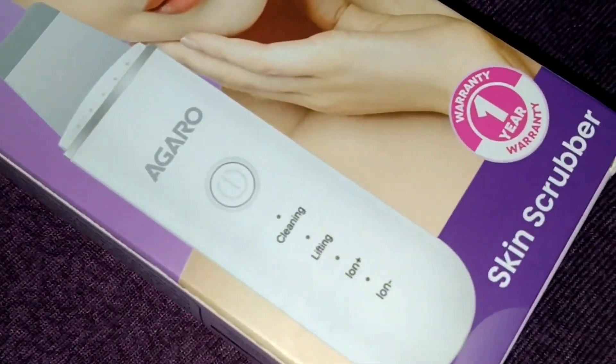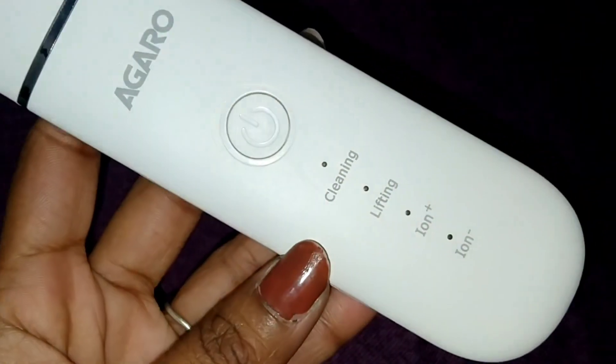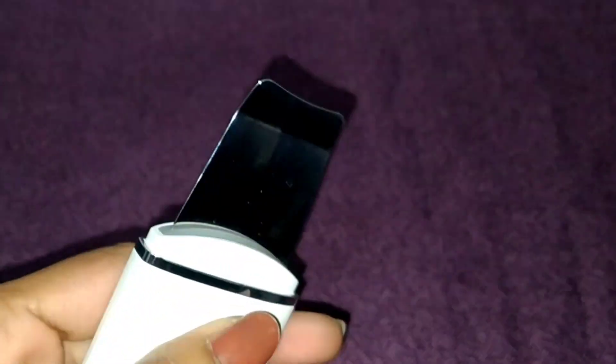This is the AGARO skin scrubber, an electric device with which you can scrub your skin and remove dead skin cells. It has a stainless steel spatula which is tilted in design. Inside the packaging we get a battery, a USB charging port, a USB cable, and scrubbing heads which you attach to scrub your skin and face.